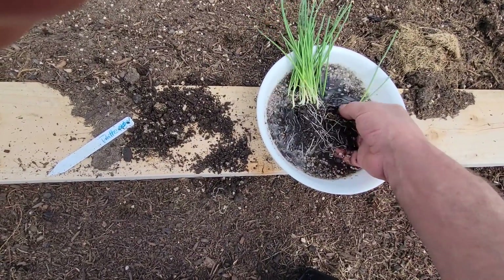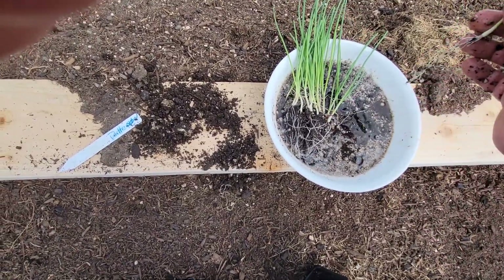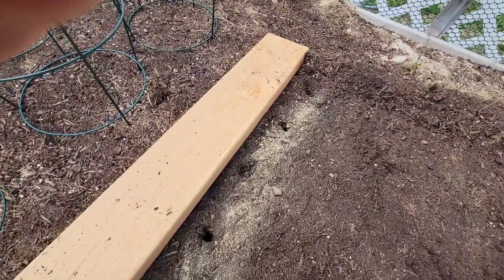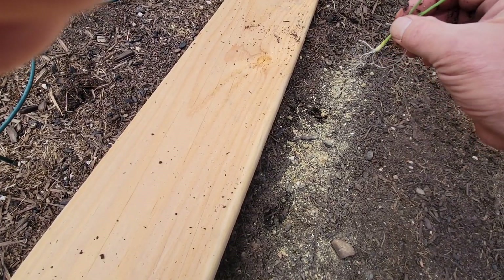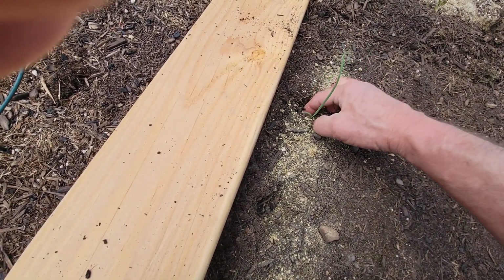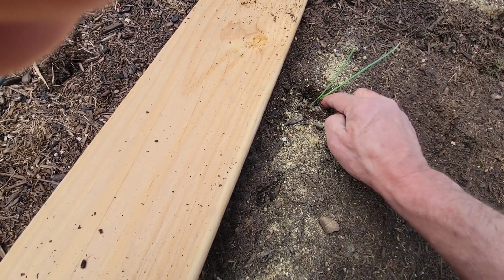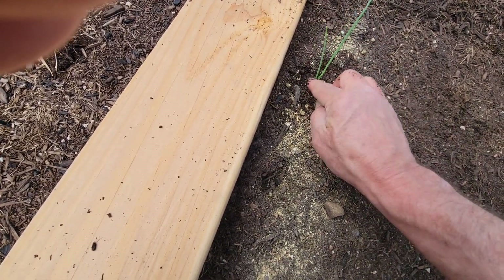And then what I'll do — let's see if I can get one untangled here. Down they go into the hole. I might want to make the holes a little bigger. And then boom, we're done.